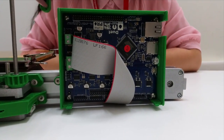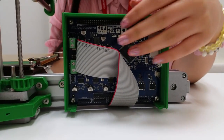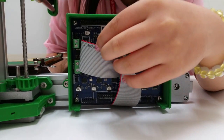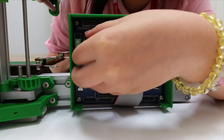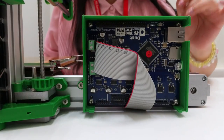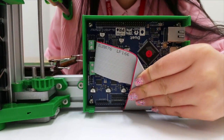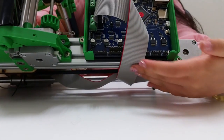The first step of the electronics part of this 3D printer is to set up the rainbow wire. Take note that the top of the rainbow wire should be facing up when you plug it in. You should bend the rainbow wire at 90 degrees so that it can go under the box like this.